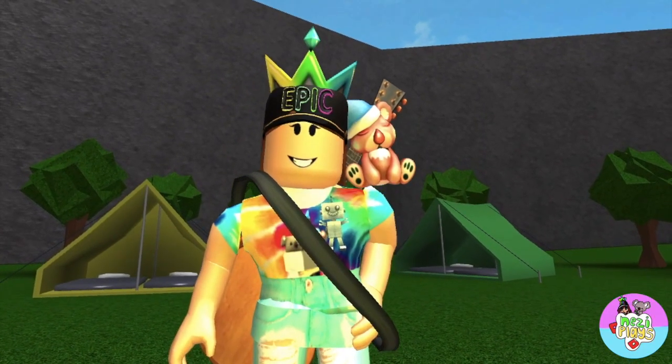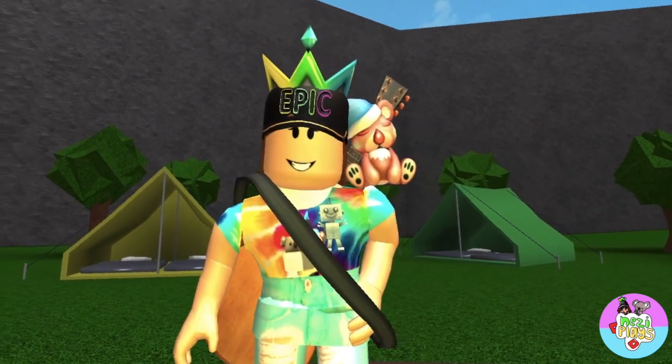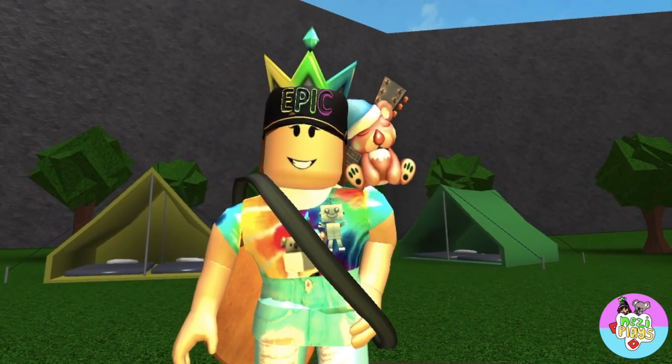Hey everybody, welcome back to another video. It's your girl Nezzy, and today I'm going to be turning my 7k celebration house into 70k. Well, I was, but then we hit 77k and I turned it into 77k.